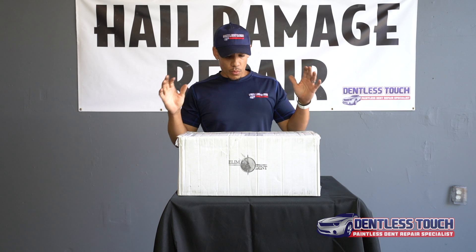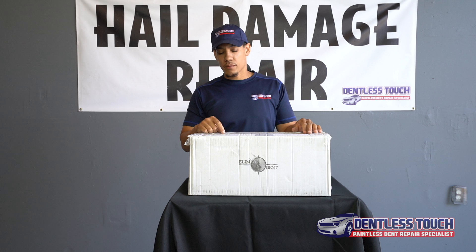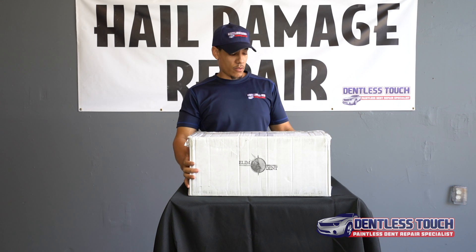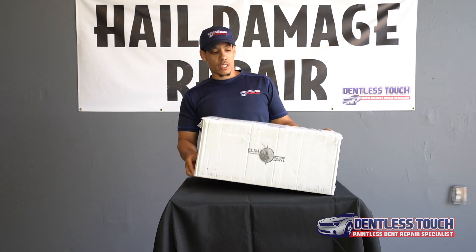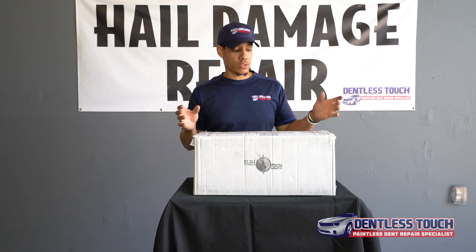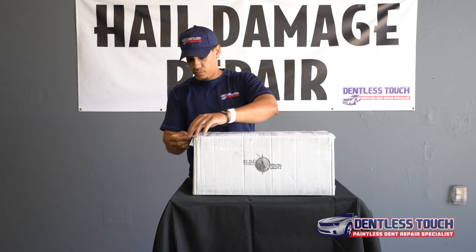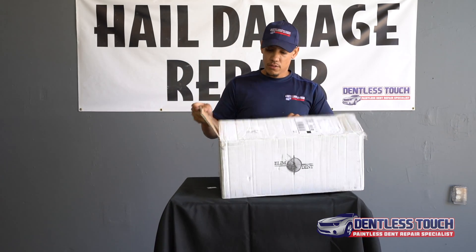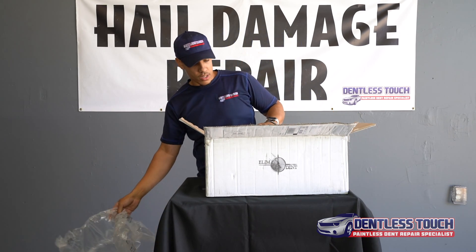Alright guys, we're going to do an unboxing of the Elim-A-Dent. I don't even remember what I ordered, but I know I ordered a 20-inch light. So I'm just doing a quick unboxing of what you get from Elim-A-Dent. We ordered a light and there should be some other things in here, but it looks like it's just the box with the light. Let me get a razor — there we go. Alright, packaging, don't need that.